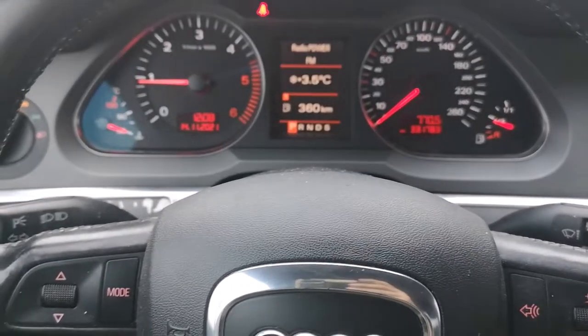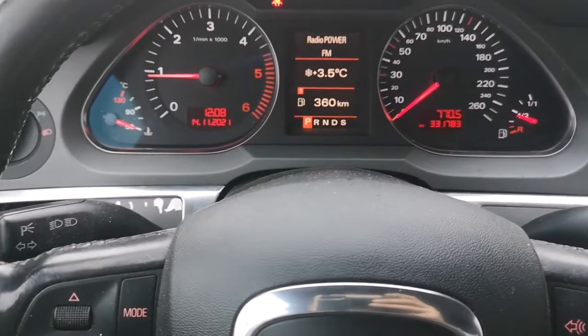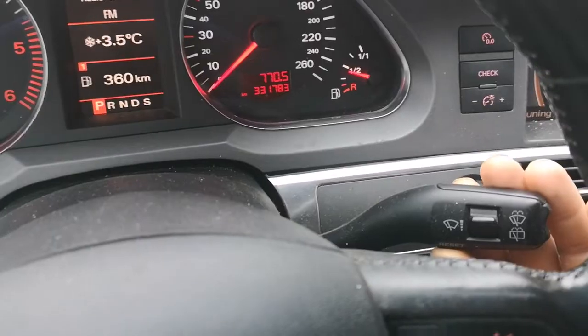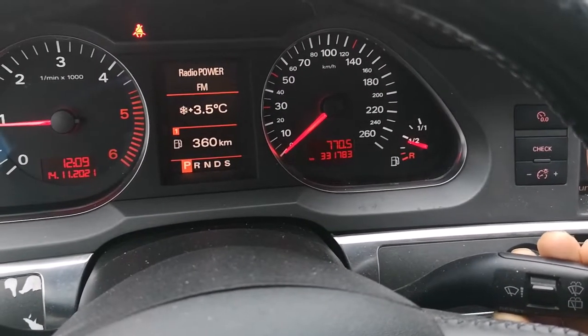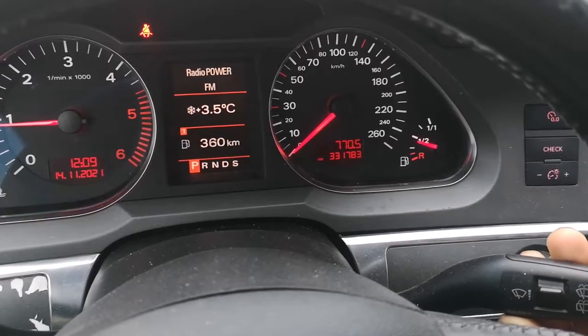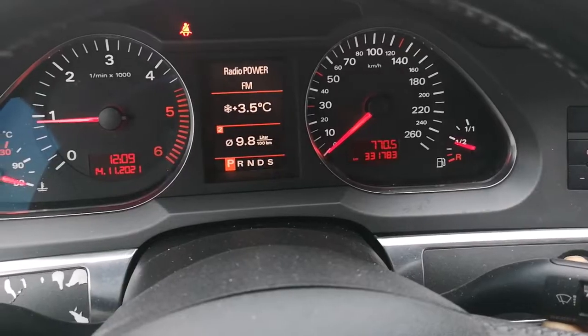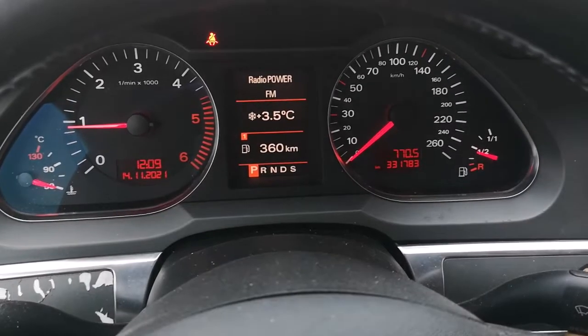We have an Audi A6 C6 2005 and we are trying to switch the digital speedometer here. As you can see when we are pressing the reset button, it's not working here because it's an old version.